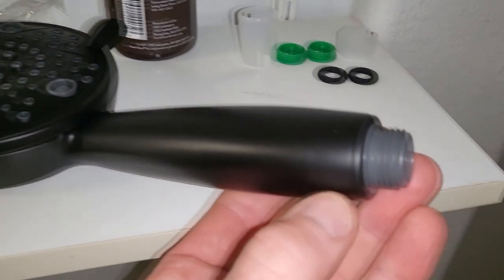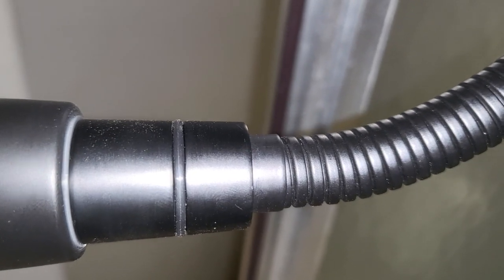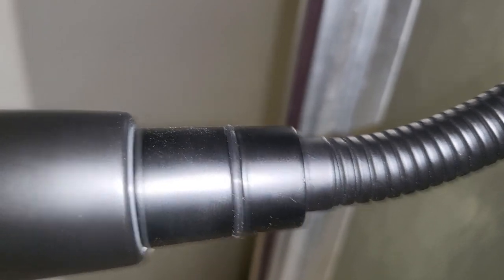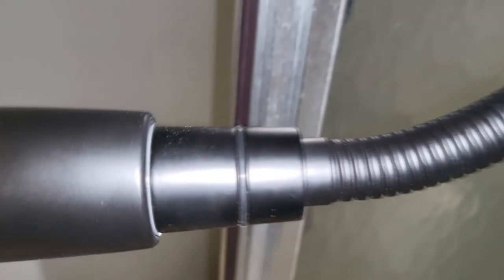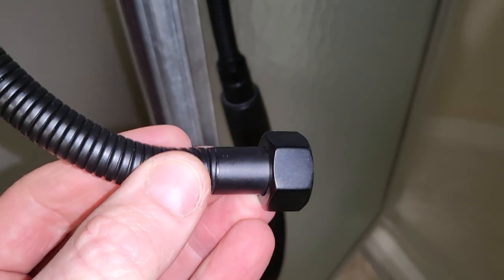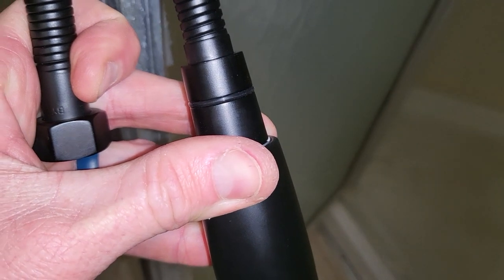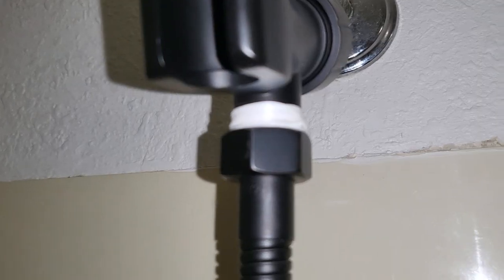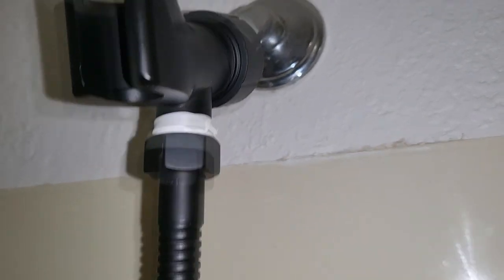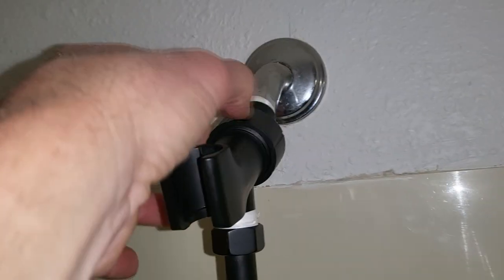Now wrap the shower head portion with Teflon tape on the threaded area. The smooth side is the one that goes into your shower head — just tighten that up nice and hand tight. The side that has more of a nut look to it is the side that screws in. Make sure Teflon tape is on there. So you're going to Teflon tape three different areas total. That larger nut is going to be like a 24mm, and the one back at the wall pipe is going to be a 22mm.